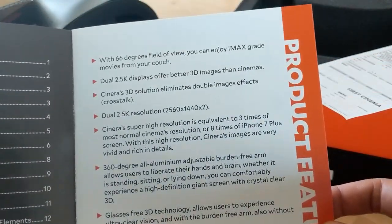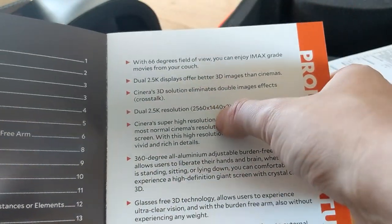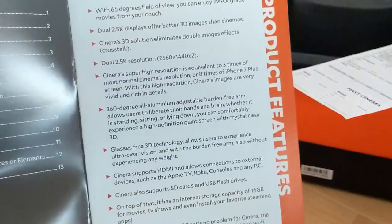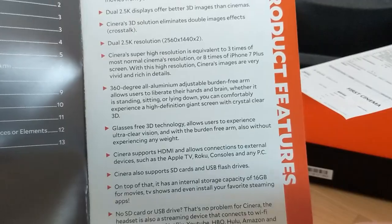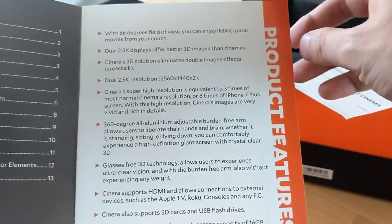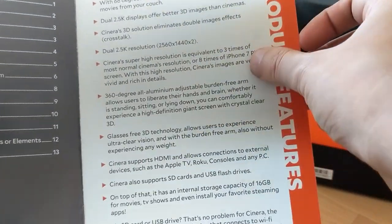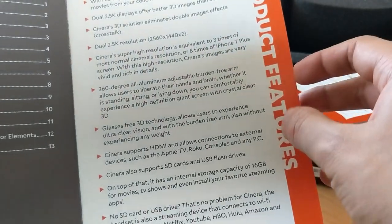66 degrees field of view is one of the highest I've seen on an HMD. 2.5K displays — one of the biggest reasons I got this is because it's really, really high res: 2560 by 1440 per eye. That's probably the highest res you can get on an HMD right now. The Sony HMZ headset had 720p per eye, the Royal Moon is 1080p per eye, and this one's 1440. So definitely high expectations for the higher resolution — should be no screen door effect.